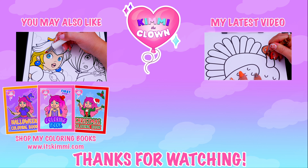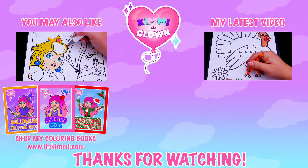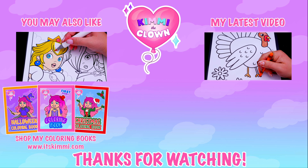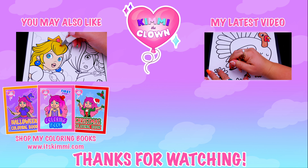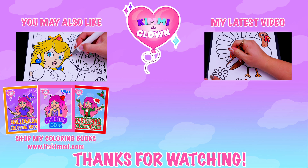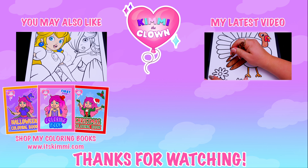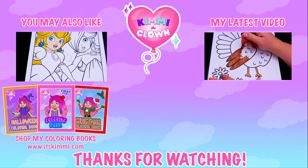Hey everyone, be sure to check out my Kimmy the Clown coloring books at itskimmy.com or Amazon. I'll see you next time.